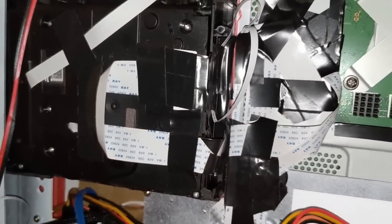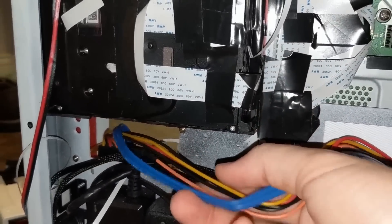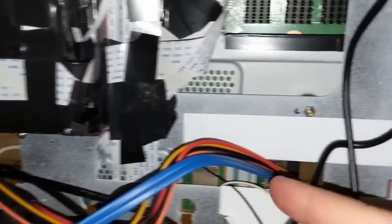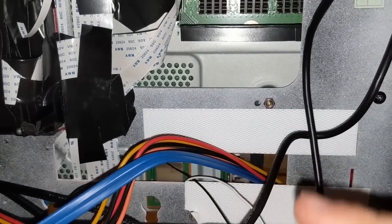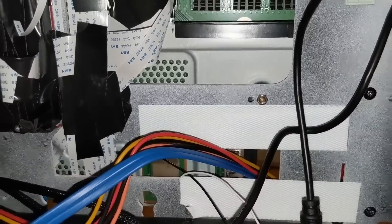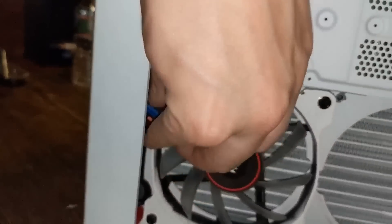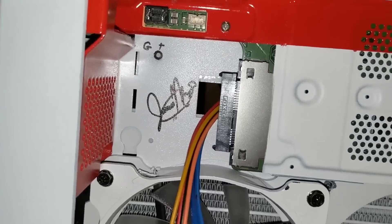Now I can show you the SATA power and data cable — here it is. I have it coming right from the hard drive through the slot and it comes over to here. I ran this through before I put the motherboard in just to avoid anything not fitting afterward. On this side it's just tucked away over here and it'll go into that input right there.